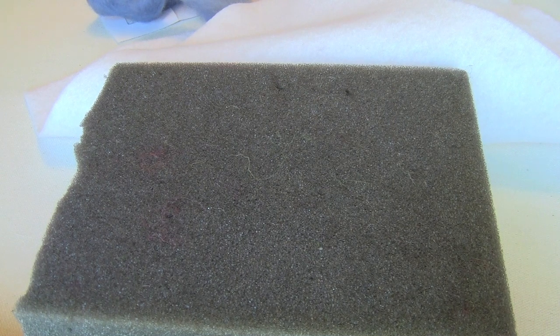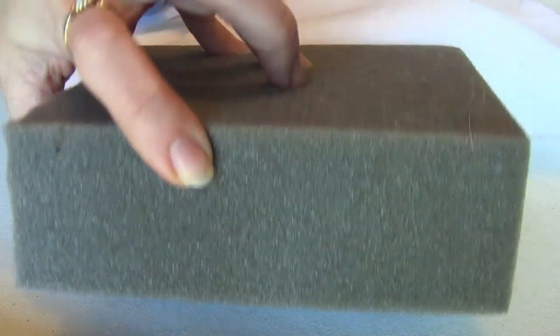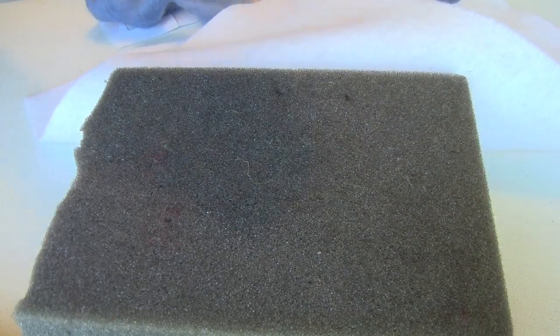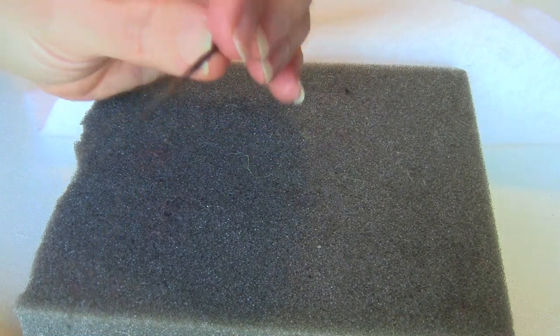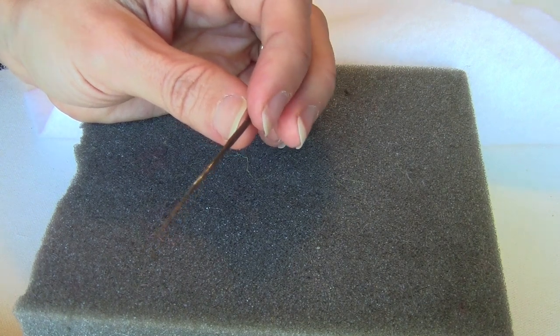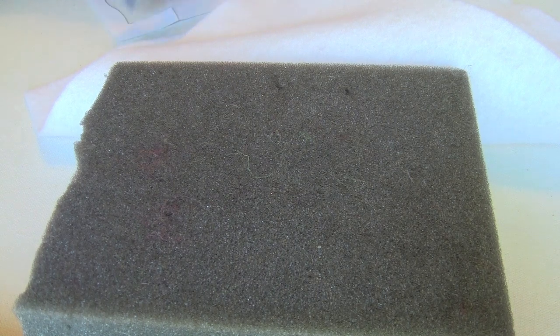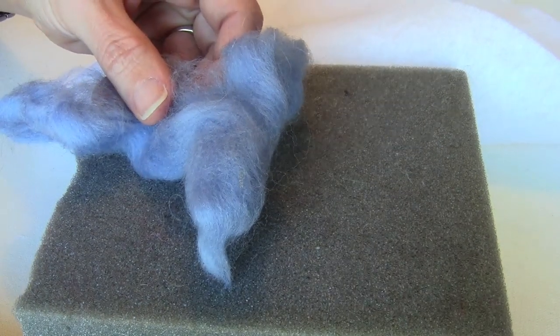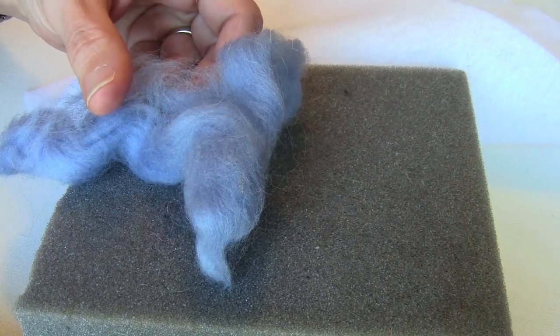Hi, this is Rachel from TLC Inspirations and today we're going to do something a little bit different. I'm going to show you the basics of needle felting or dry felting. For that we need a nice thick piece of foam and a needle for needle felting, which you can usually pick up at any craft center or fiber store. They sometimes sell them in a starter kit, pretty inexpensive. And then we're going to need wool roving — roving is just the yarn that hasn't been spun yet, but it is wool.